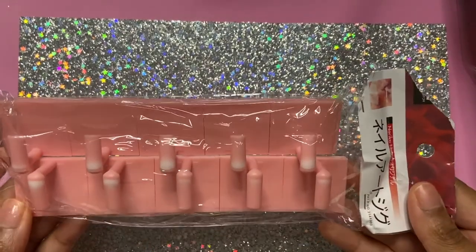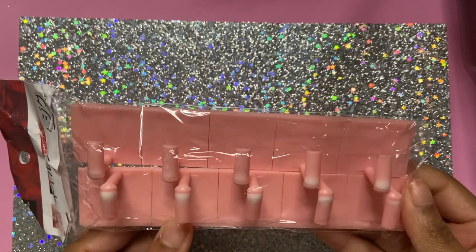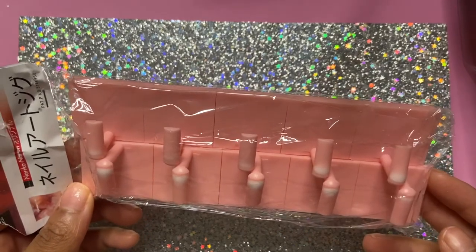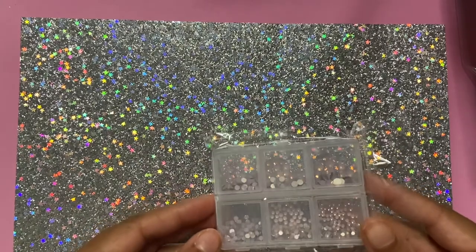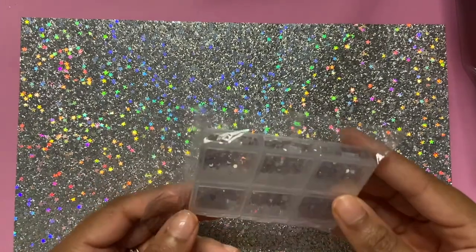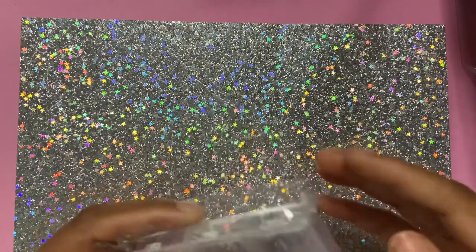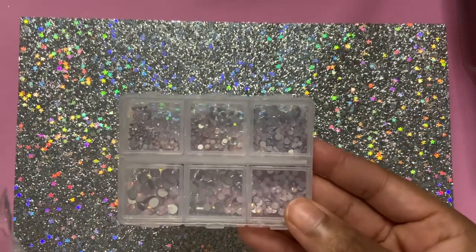Next up I have some nail stands — I got those from AliExpress because the ones I had from Amazon were breaking. I found the kind I was looking for on AliExpress and got them for use with my press-on nails. I also got some rose gold flat-back rhinestones from AliExpress. They come with big, small, and little sizes. They weren't exactly like the picture but I'm still going to use them for my nails.